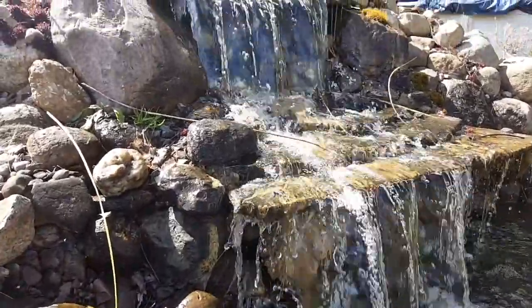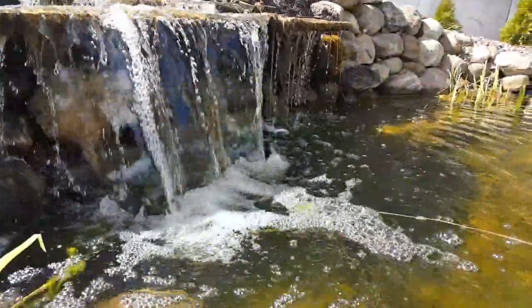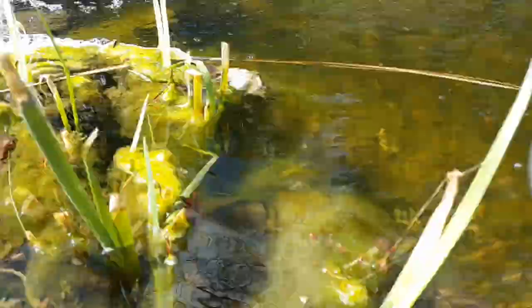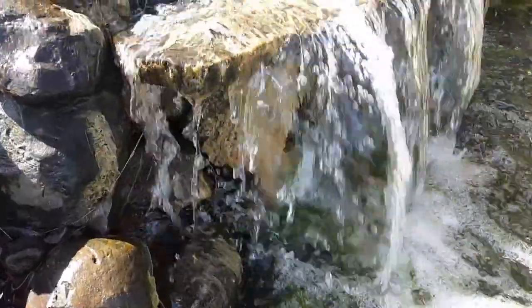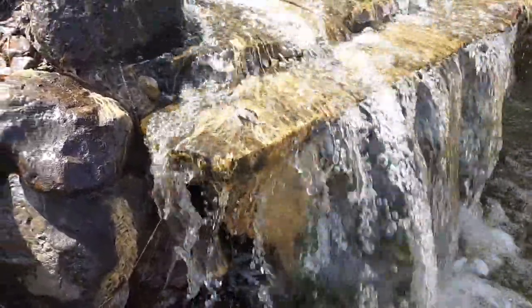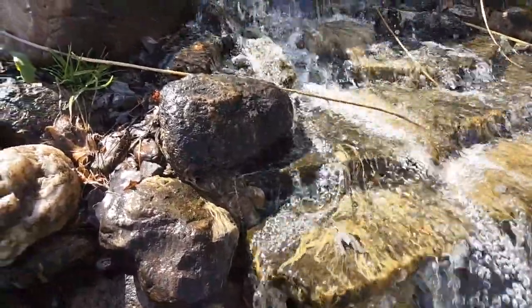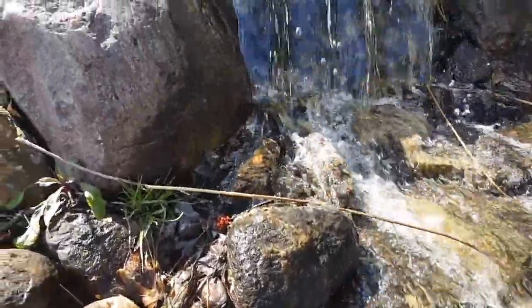That sweet sound of the waterfall in your backyard — I've missed it, I'm glad it's back. I'm just going to sit back and enjoy the sounds of spring. I hope you do the same. Thanks for watching guys. Don't forget to like and subscribe, and share the video if you found it useful. Welcome back to the season, and until next time, enjoy your backyard water garden.